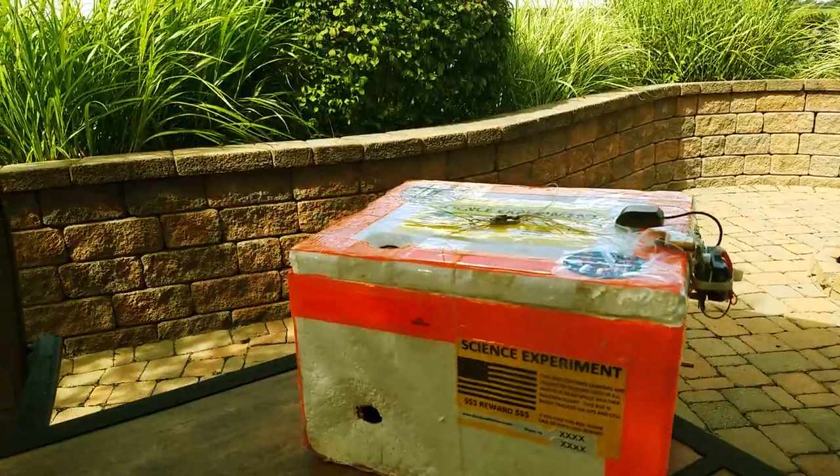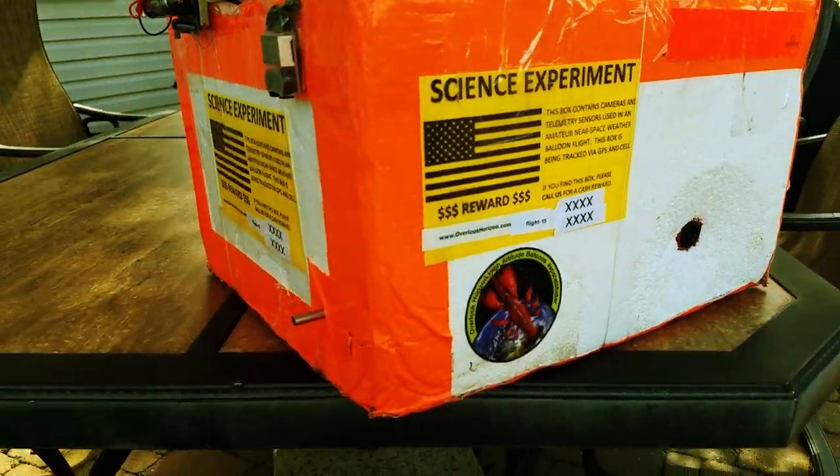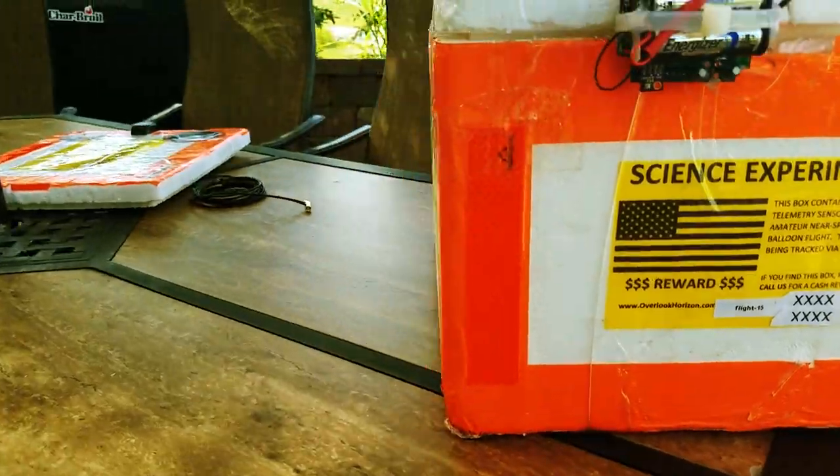So before we look at the inside of the box, first we've got to look at the outside of the box. The outside of the box isn't really anything special — it's just a regular styrofoam cooler that you can buy at Amazon or at Walmart or any place that really sells coolers.